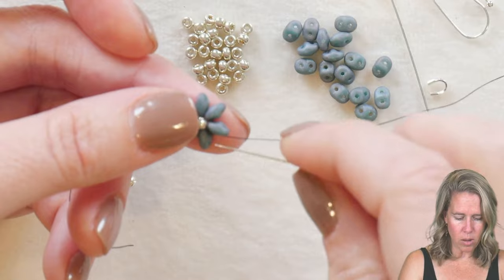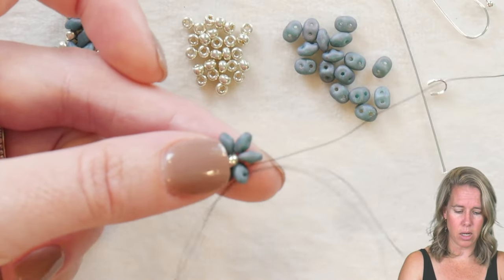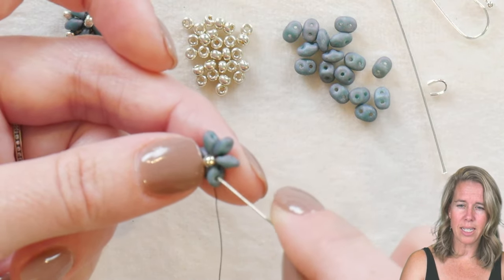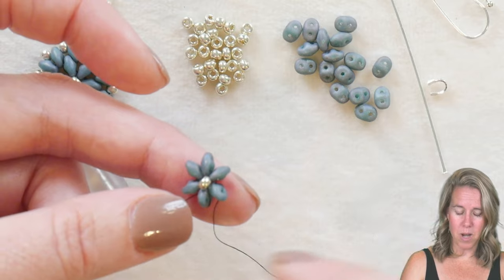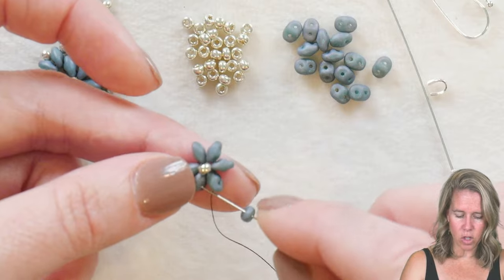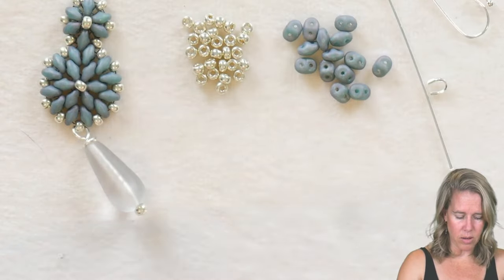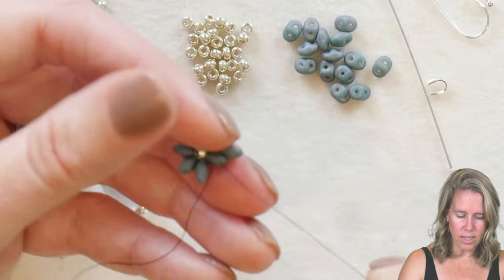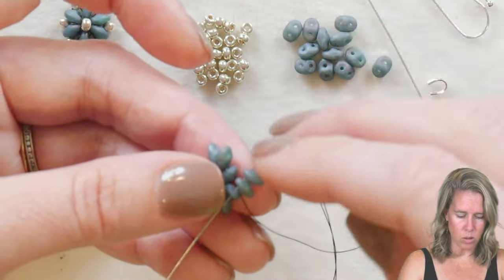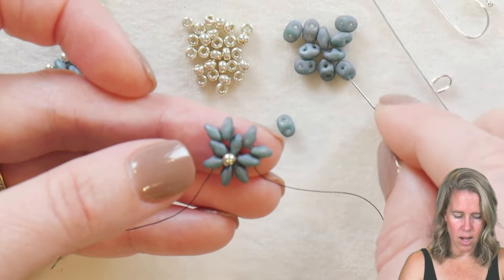From here, go from the bottom or interior hole of the super duo to the exterior hole of that same bead — so from the inside to the outside. You can see a tiny bit of thread on the outside, but we're going to fill that negative space by adding two more super duos and then sewing into the next super duo through that secondary hole. Then two more super duos go on — go over to the next super duo's outside hole and sew through.